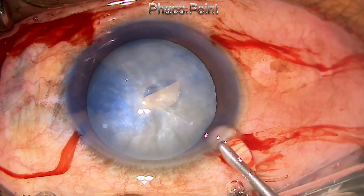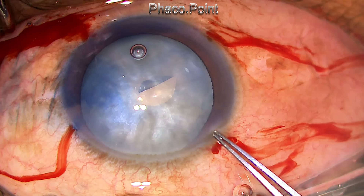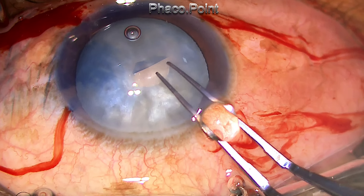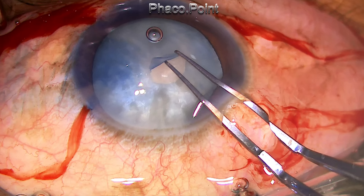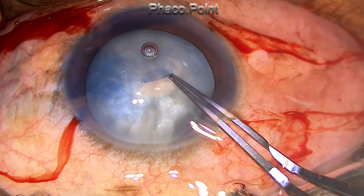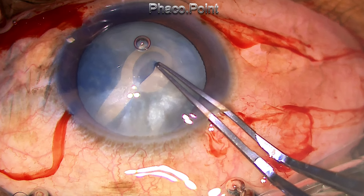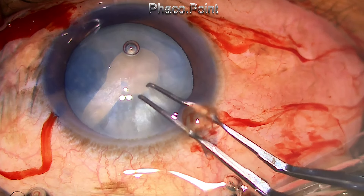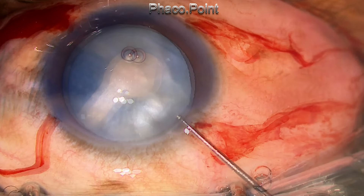This is the type of intumescent cataract that's extremely dangerous, because when I try to create the mini-rhexis, just see what happens. There was so much positive intralenticular pressure that even as I tried to complete the mini-rhexis, the edge of the rhexis ran off to the periphery. Having lost the rhexis, I now had to plot another course to carry the case.